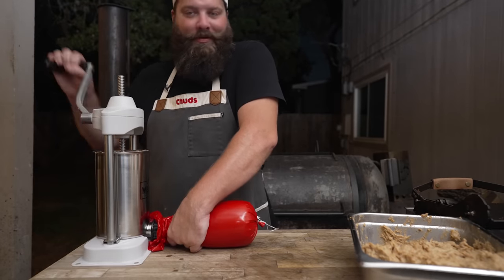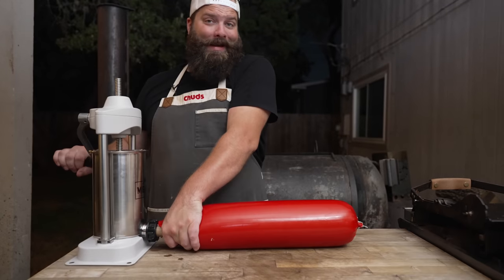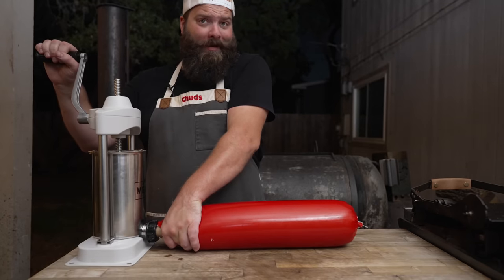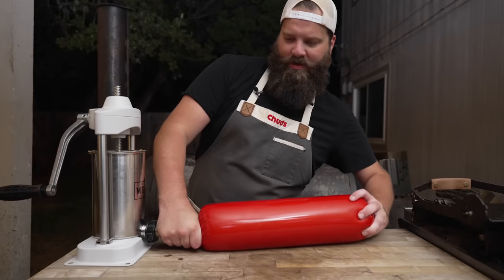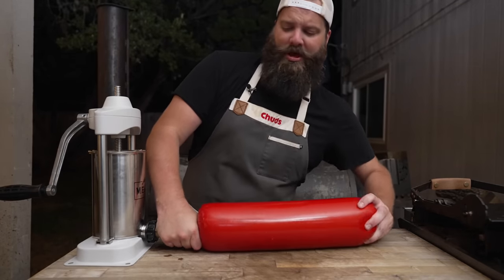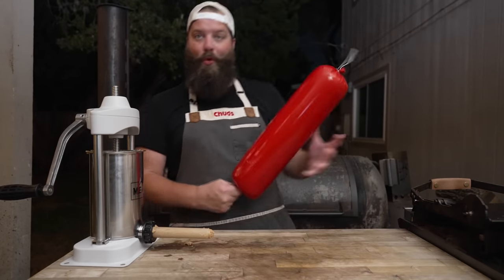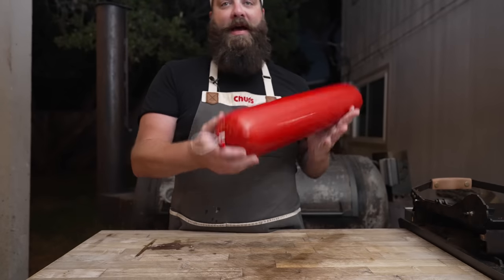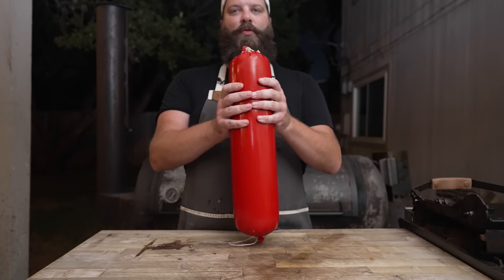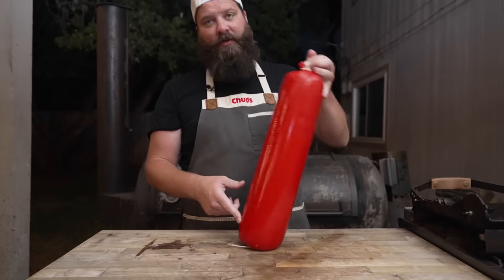Starting to look like a chub — the old chud chub. Time to reload. It is kind of nice doing one giant link instead of like a thousand tiny ones. Feeling like a nice log. I took a little bit of string and tied off the end — this one already had a string on it. Probably going to hang it this way because I know it's really tight on this end, and I know that string is probably more secure than mine.